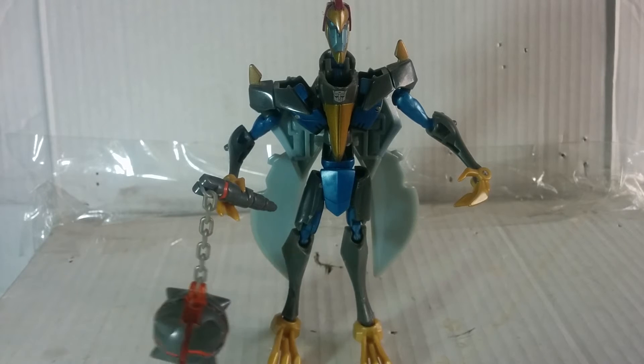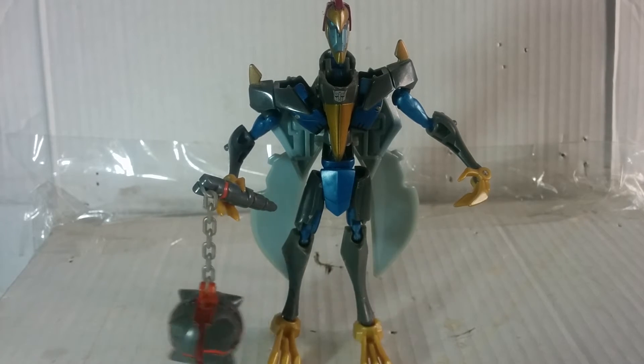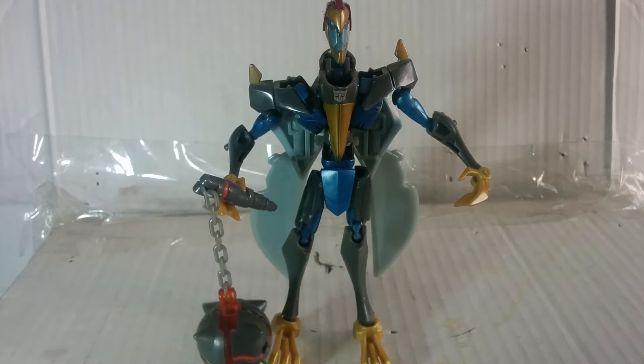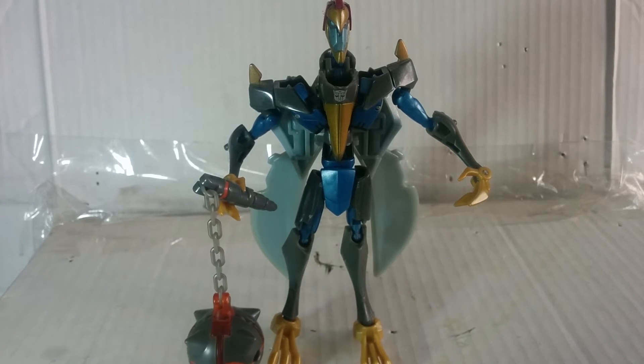You get a little bit more blue in the eyes and the face, and some gold also, but everything else is just carried over from pterodactyl mode. I can't speak today, guys.